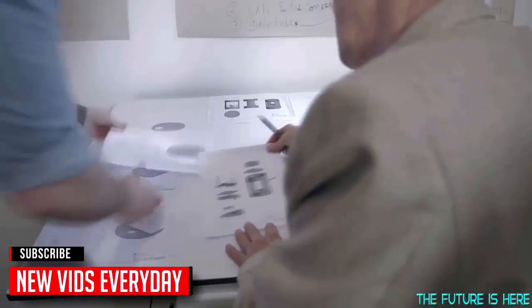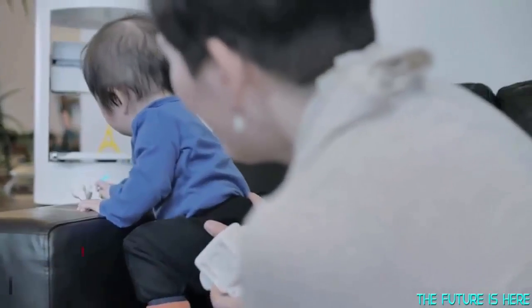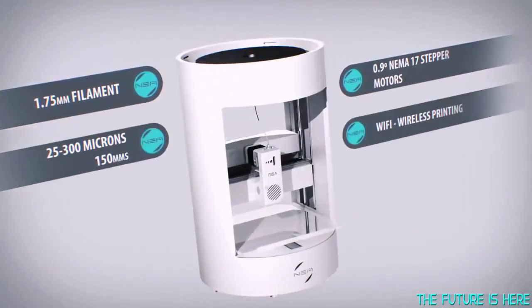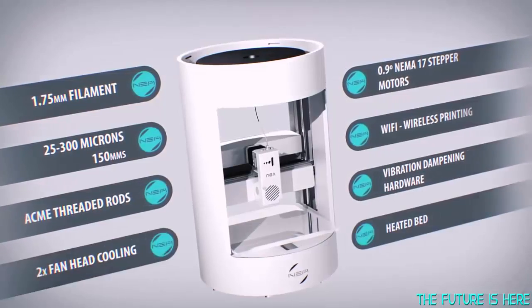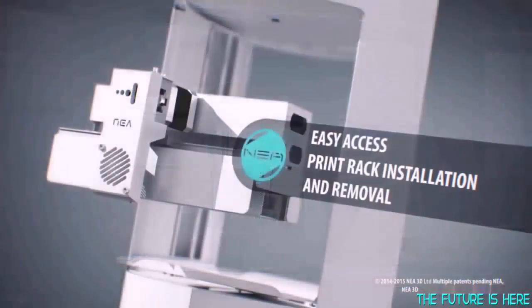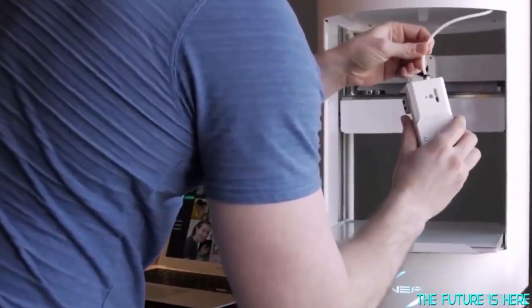Nia will give you the print quality and speed of an expensive machine, but at a much more affordable price. But don't let the price fool you — Nia is made smart, not cheap. Our printers are designed, manufactured and assembled right here in North America, using only high-end electronic components and hardware. And in order to be future ready, Nia is modular. Once upgrades are available, easily swap out the standard components for future innovations that are already in the works.